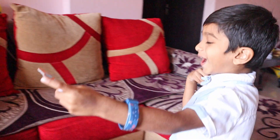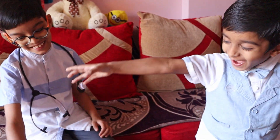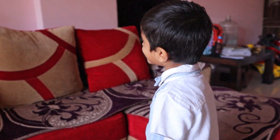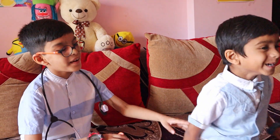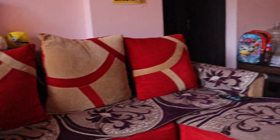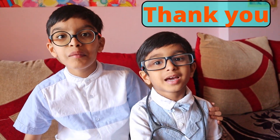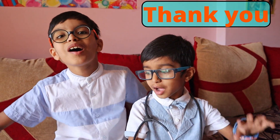The doctor is finished. Are you feeling better now? Oh yes, bye bye! If you like my video, please like, share, and subscribe. You'll find my next video. Bye!